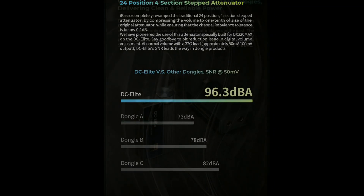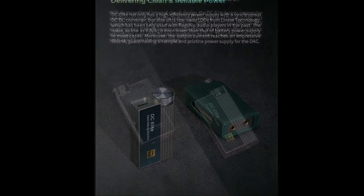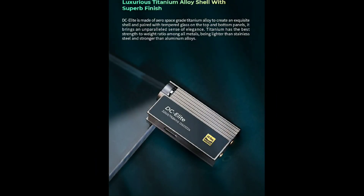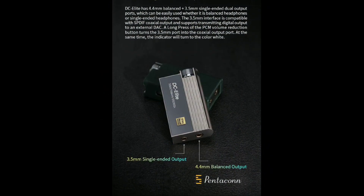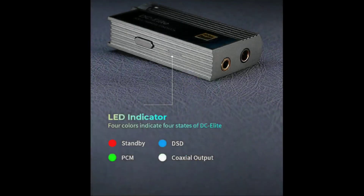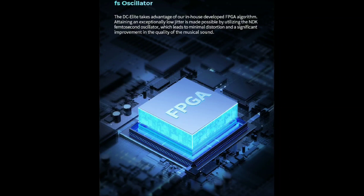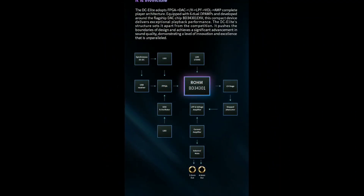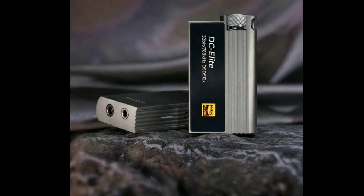The DC Elite integrates nicely into the UAC app developed by Ibasso, which lets you play around with different filter settings including multiple DSD filters. It also comes with a multi-color LED light indicator that glows different colors based on what you are playing back.